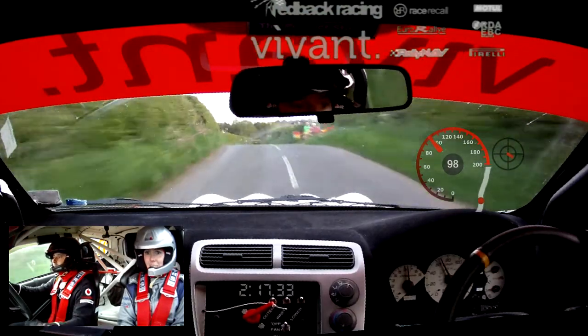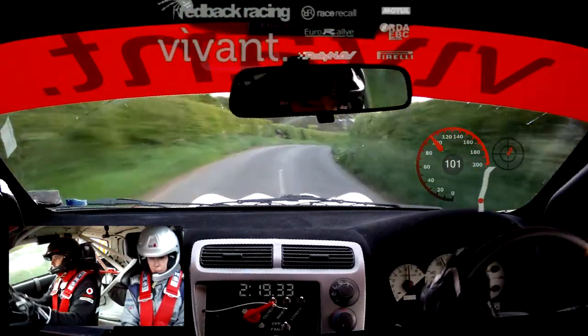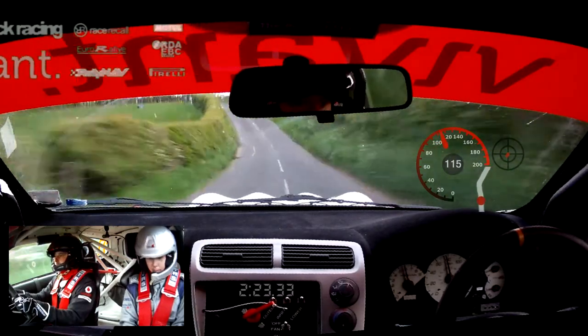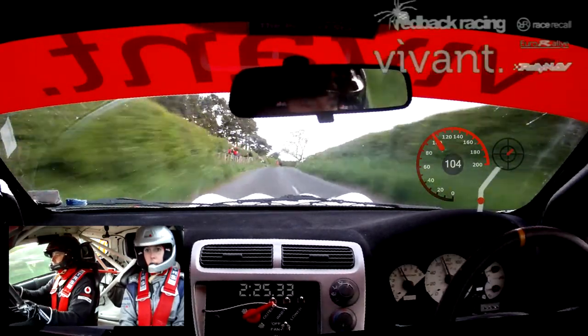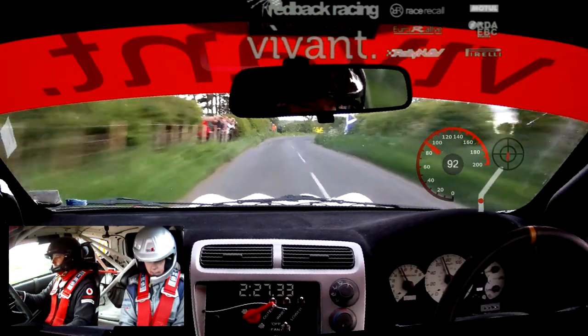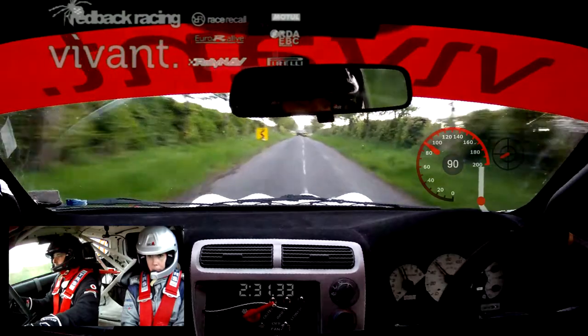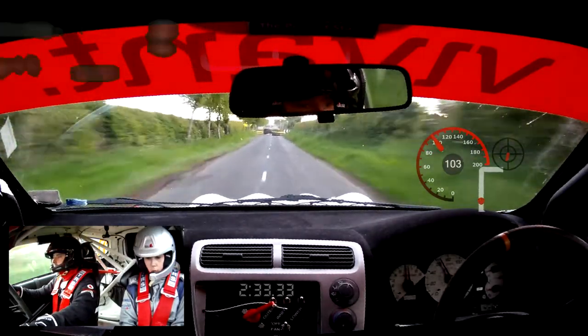7 left over bad jump into 9 left over crest. Into 8 right long. This is 8 right long into 9 left over jump dip. This is 9 left over jump dip into jump 50. 5 right, 19. Chicane, 180. So this is chicane, 180.